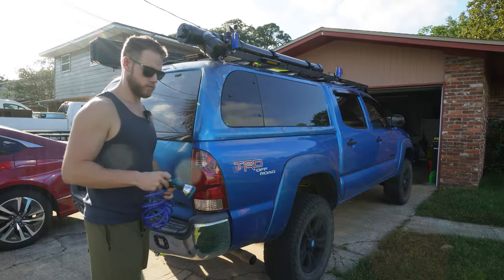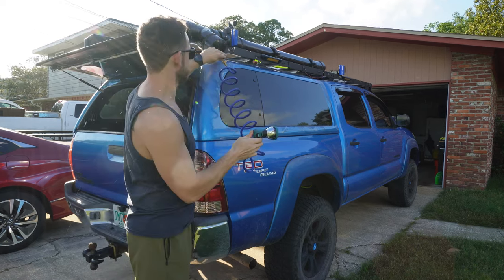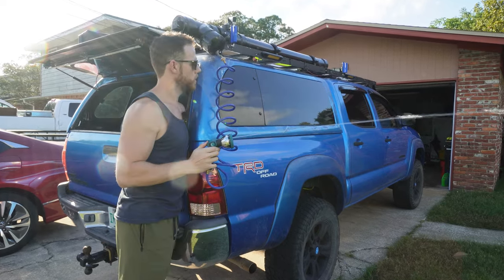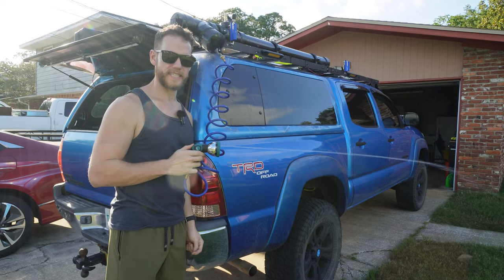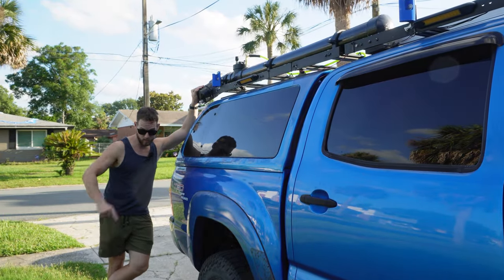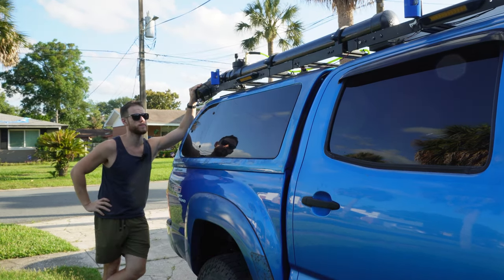Now let's test it out. All I need to do here is attach my hose, turn on my air compressor, open — look at that. That's air pressure, baby. That's over 10 PSI. This concludes our ultimate road shower video. I'll put the price of how much I spent somewhere on screen because I honestly have no clue — it's been a process.